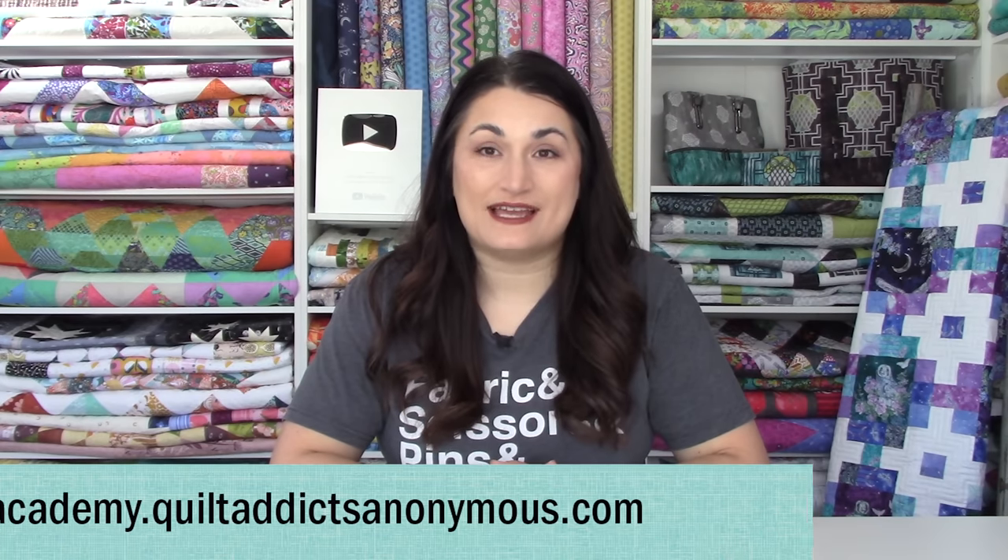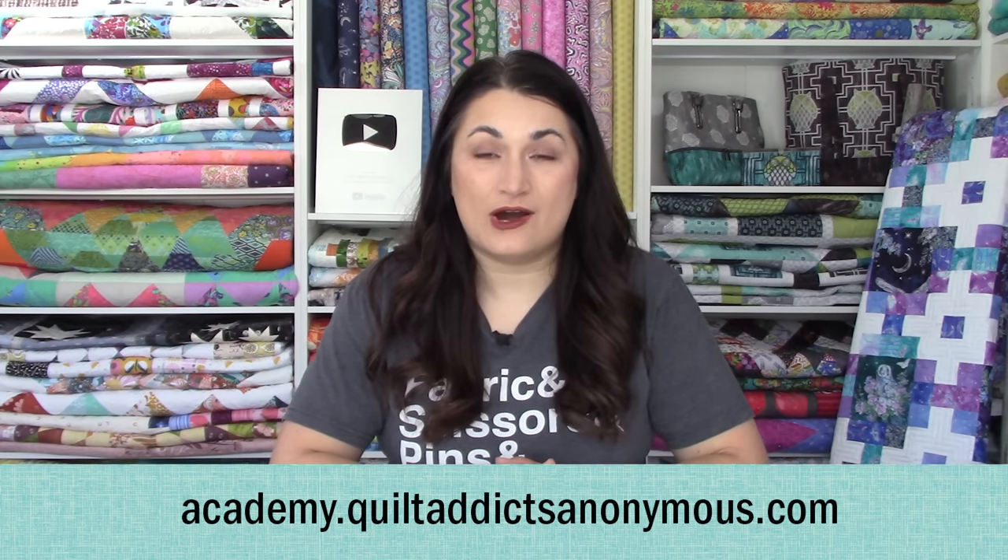This can also be great if you're pulling from your stash. We're going to talk a little about what Stashing with Stephanie is before we take a peek at this month's fabric. If you do not like sitting through the commercial part of these videos, you can watch a commercial-free version of this tutorial on our brand new education website, academy.quiltaddictsanonymous.com.